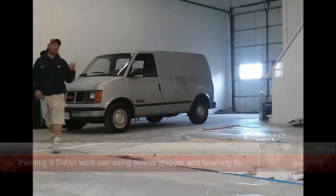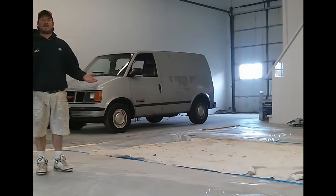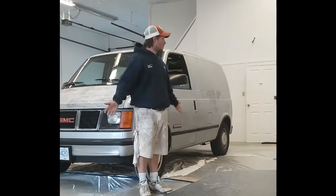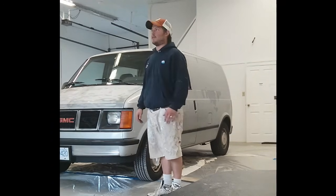Not only does this van look and feel like a sports car, but it also sounds like a skytrain. Now that I've just about completely destroyed all of my prep on the floor, I'm going to have to touch a few things up with tape before we get started.